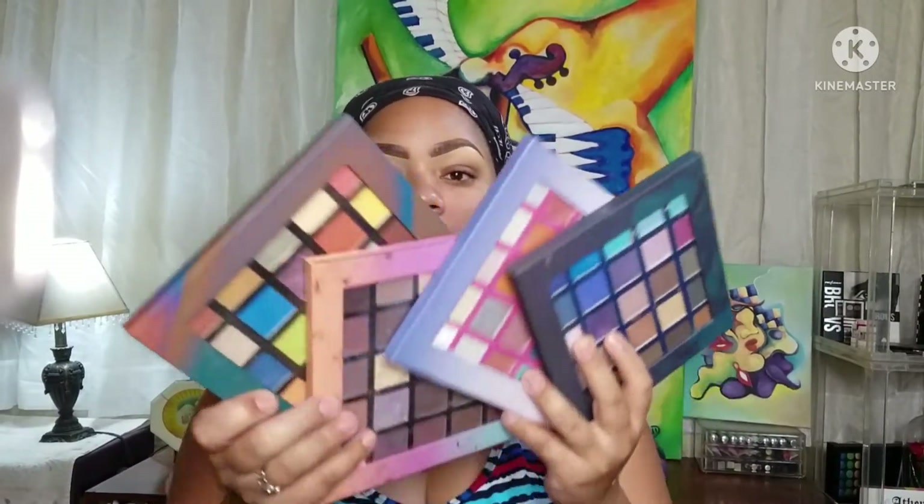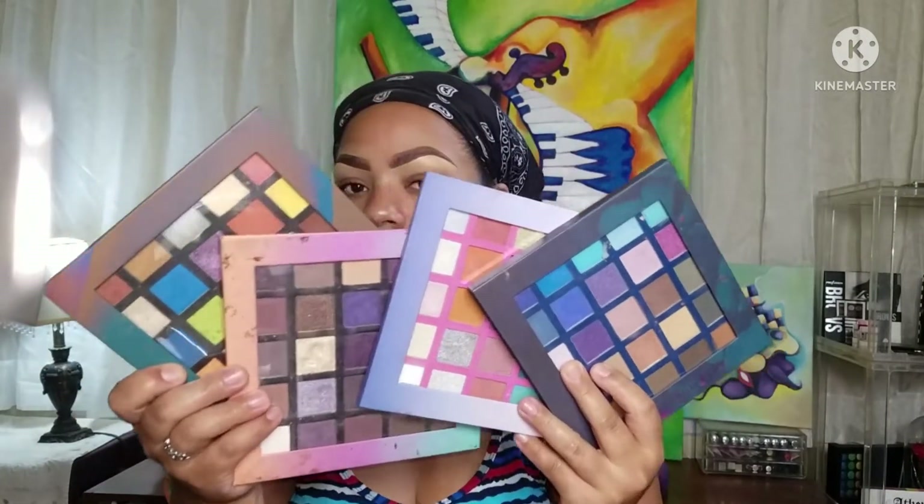But wait, hold up. Why aren't you liking my videos? Give me a thumbs up — I mean, it's free. Come on now. So I decided to go back into my Shop Miss A palette, and I'll be using all four today.